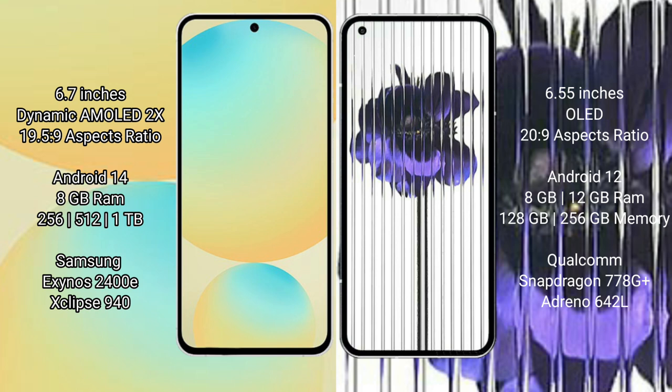The Samsung Galaxy S24 FE runs on the Android 14 operating system, while the Nothing Phone 1 runs on the Android 12 operating system.